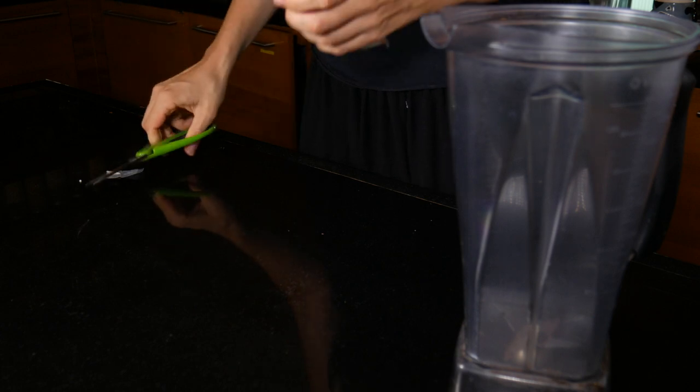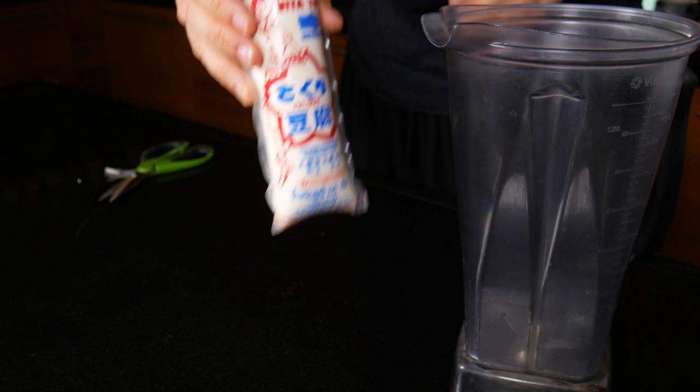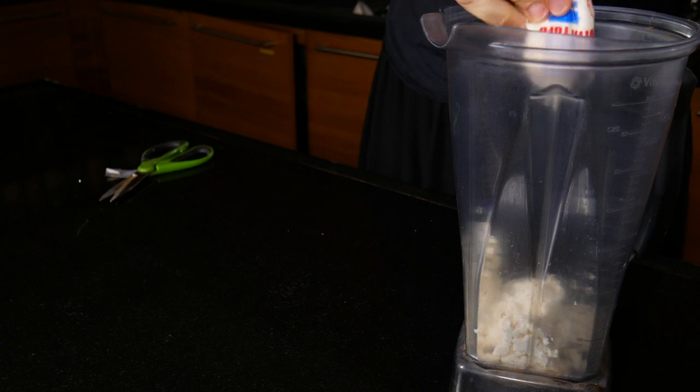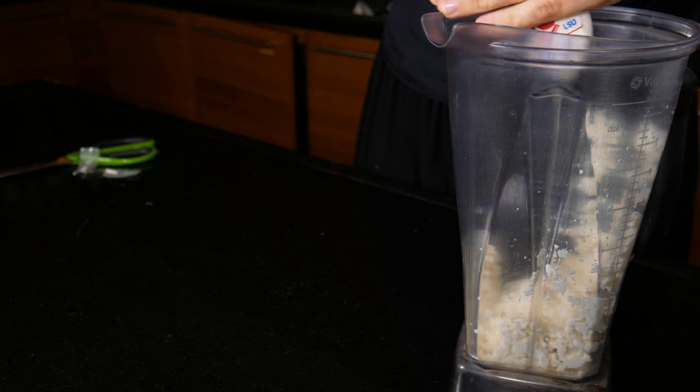So now it's time for the quiche mixture. I am putting 500 grams of silken tofu into my blender. I have a high-speed blender, but you don't need to have a high-speed blender for this.